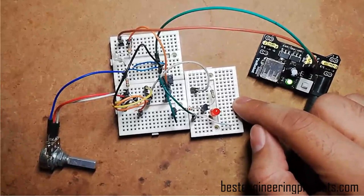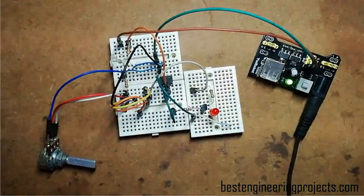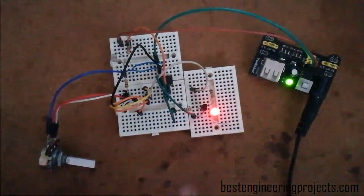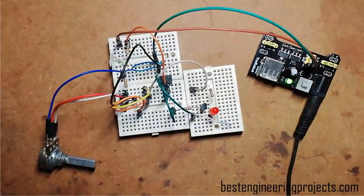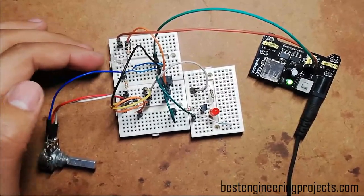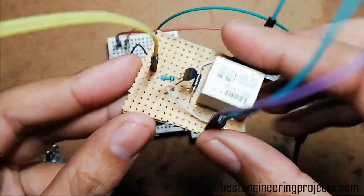This project basically switches on an electrical bulb according to the intensity of light falling on the LDR. Whenever I increase the intensity of light over this LDR, the light turns off, and whenever the intensity decreases or darkness increases, this LED starts to glow. After making this project, you will definitely learn three things: how to implement a sensor with a discrete IC, how to use the 741 IC as a voltage comparator, and how to design a switching circuit using a relay. So let's start.